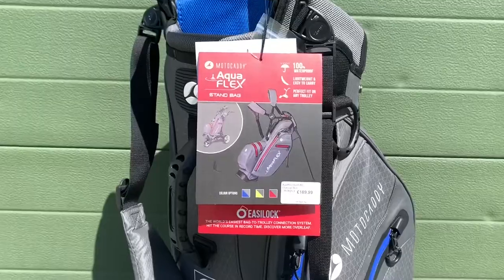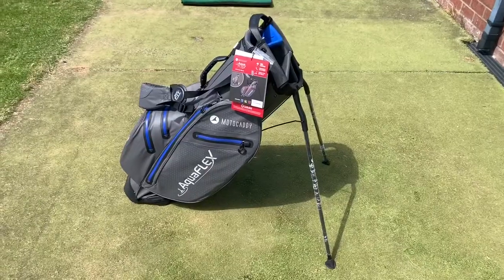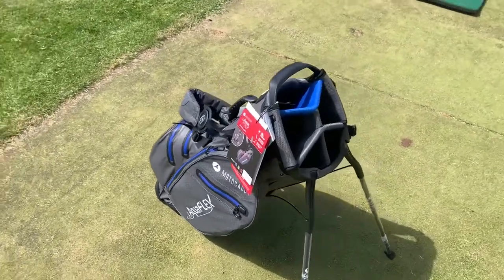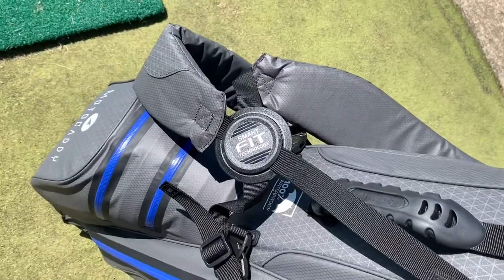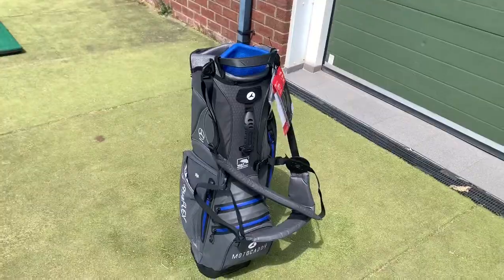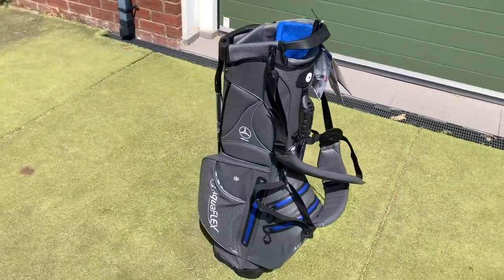A relatively new bag from Motocaddy is their Aqua Flex. This is actually a carry bag — the other two are cart bags — but this can transform into a cart bag with that easy lock technology, and you can take the straps off. The straps are really comfortable; they've got a smart fit technology that swivels and is very comfortable on your shoulders. It's also 100% waterproof, same as the Dry Series, making it an ideal carry bag for anybody who plays in the rain and is looking for something comfortable and very light.